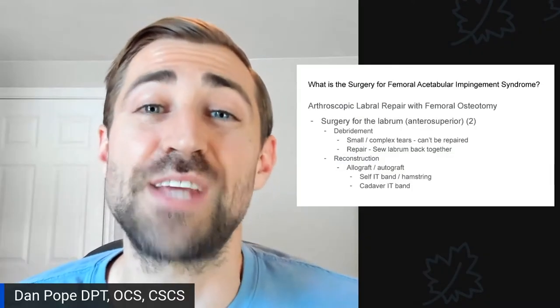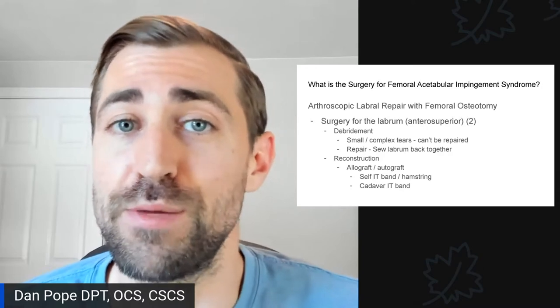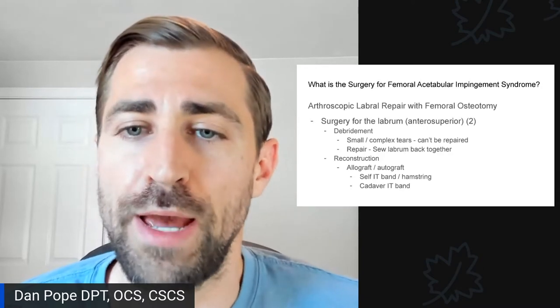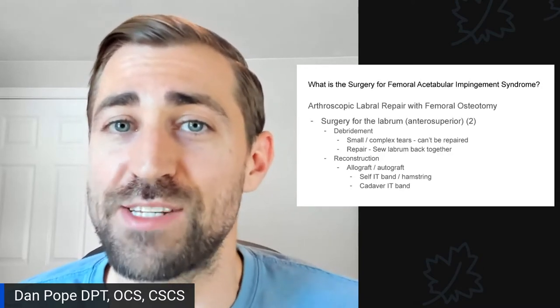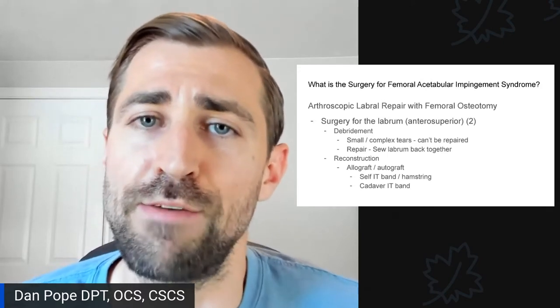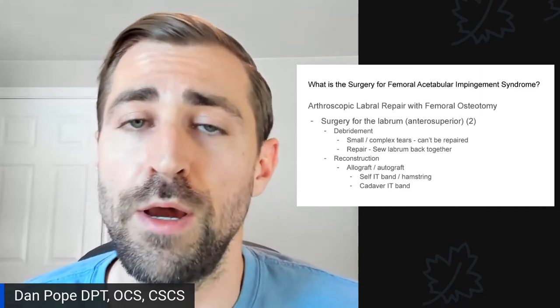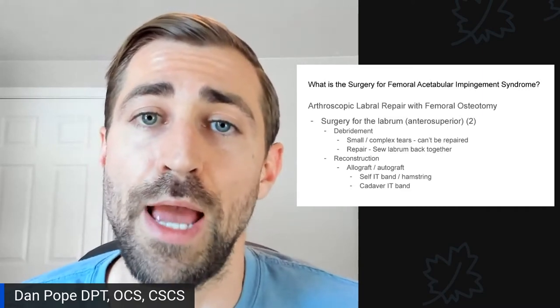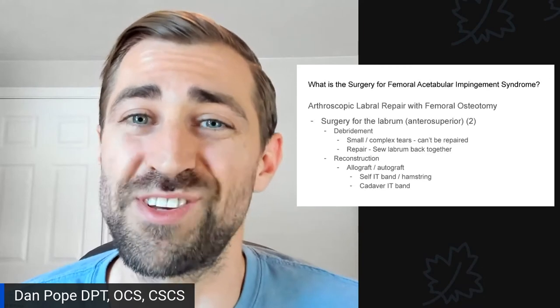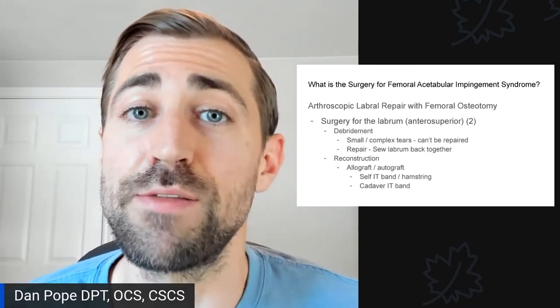So on to today's topic: what is the surgery for femoral acetabular impingement syndrome? When you have FAI, you generally have a little extra bony growth — either on the femoral head, a cam deformity, or a pincer deformity, which is extra bone on the acetabulum, the socket of the ball and socket. Sometimes you'll have a labral tear that goes along with these things.